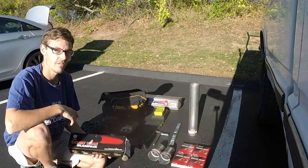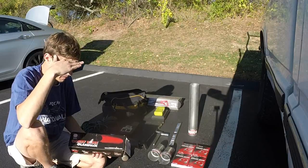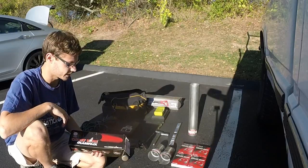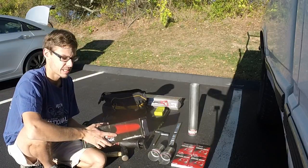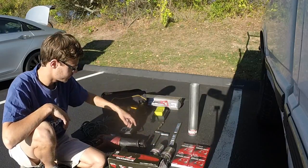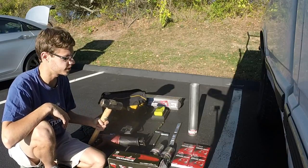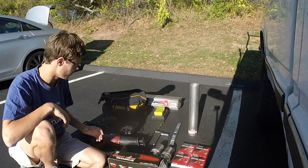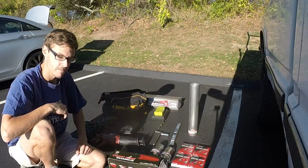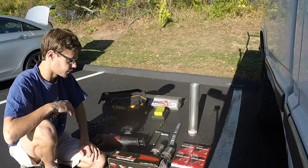Hey guys, back again with another video. We're gonna be installing this cherry bomb glass pack on the truck. Things you're gonna need: glass pack, pipe connectors, hangers, saw. Got the inverter and extension cord because living in an apartment I gotta run it off the truck.